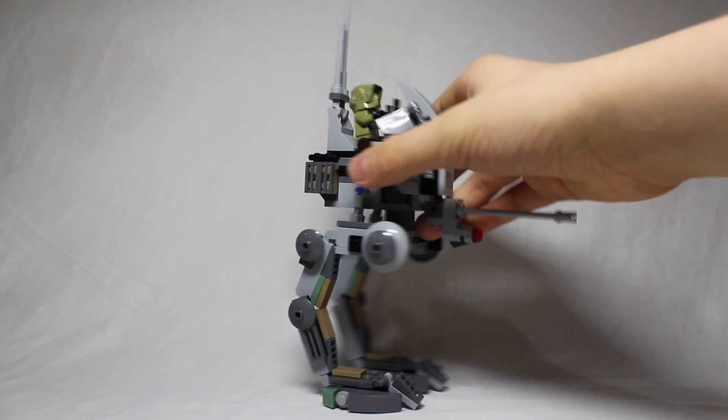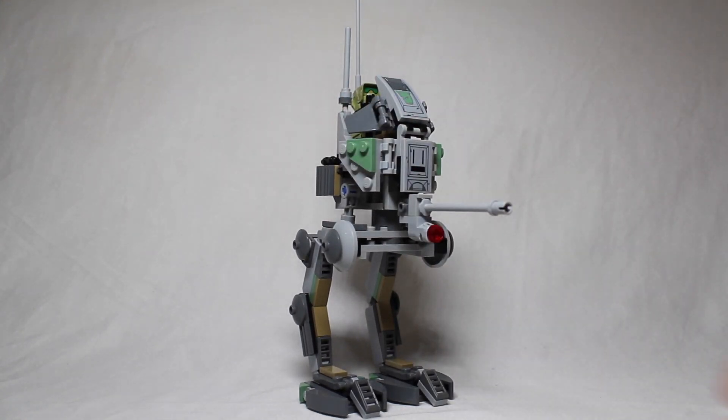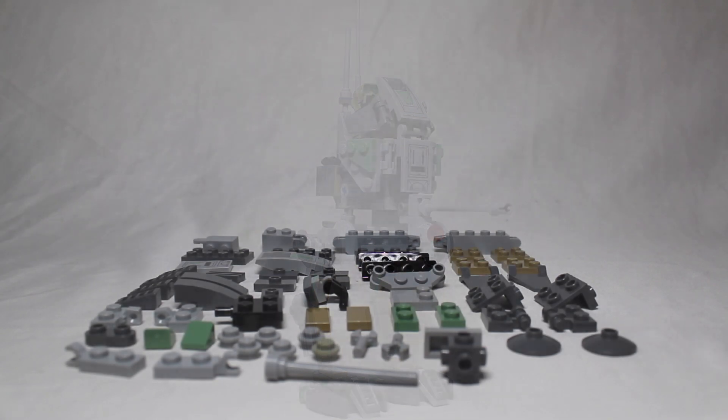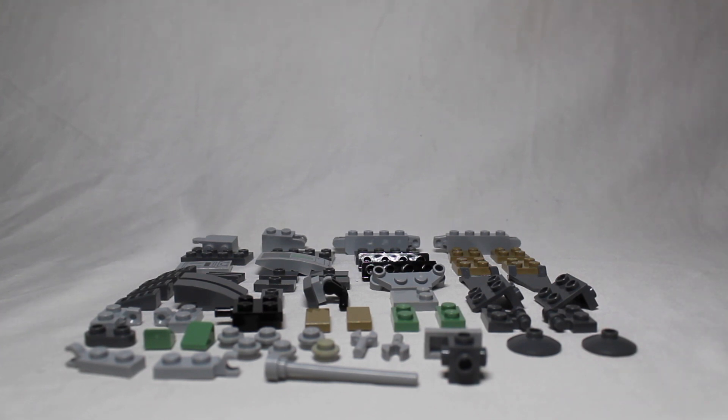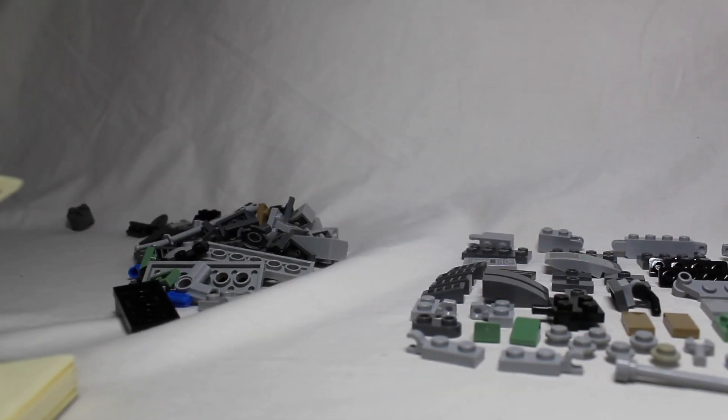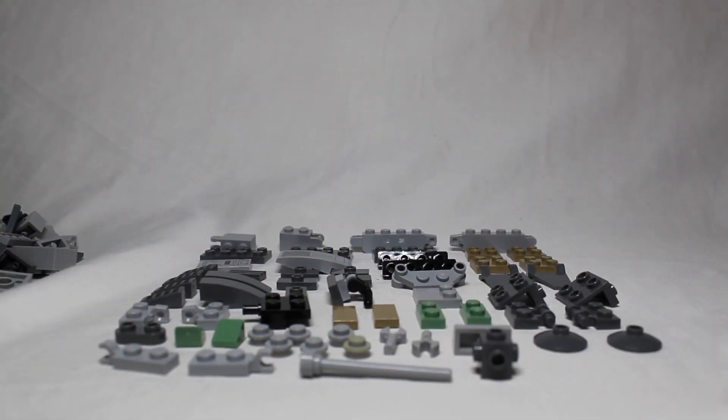First, what you're going to want to do is take apart your Kashyyyk AT-RT completely, then we'll lay out our pieces and show you what pieces you will need. Now I have disassembled the AT-RT and gotten all the pieces that we need. There are a bunch of extra pieces — a pretty big pile — but I will just be using these ones.